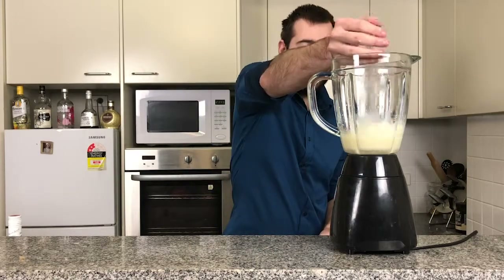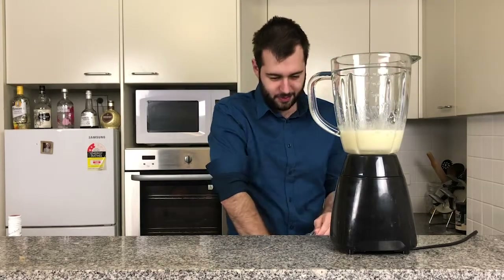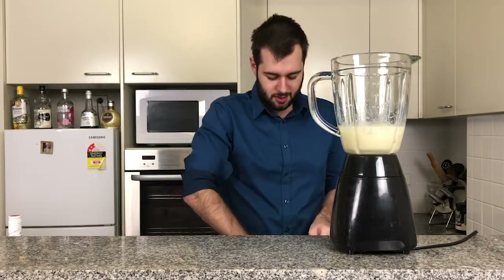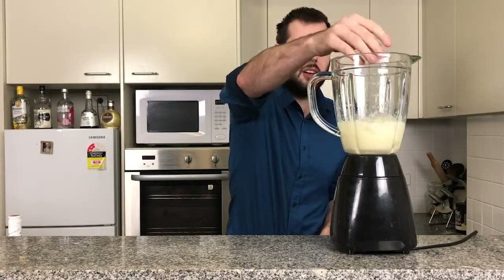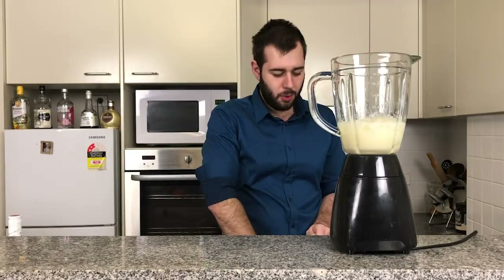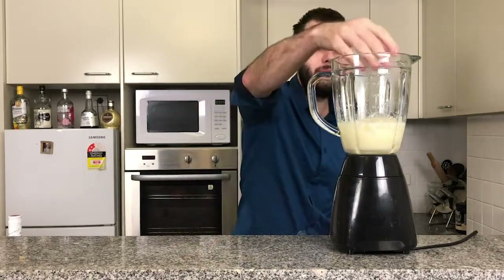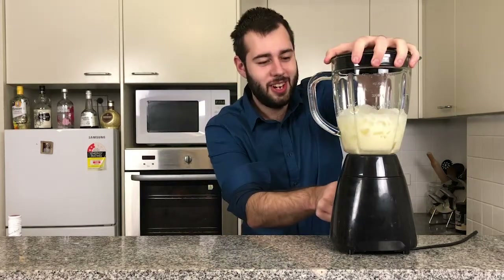Now we're going to add about three handfuls of ice. This drink should not be quite like a frozen margarita consistency, but more of a little slurry sort of consistency. I'm going to add just a tiny bit more because I like mine a little bit firmer than usual. Now let's blend.